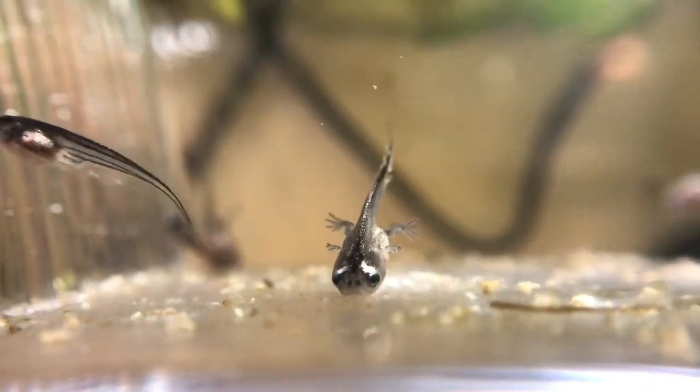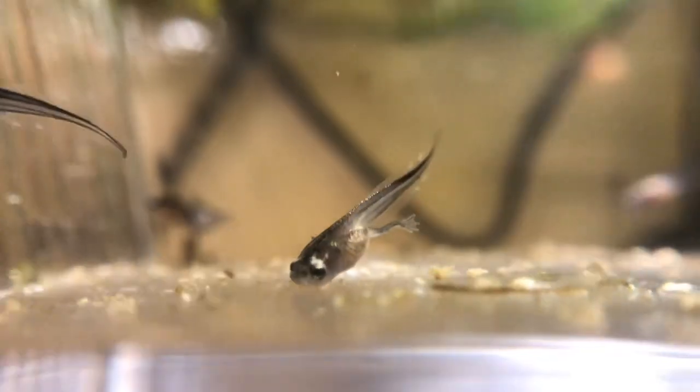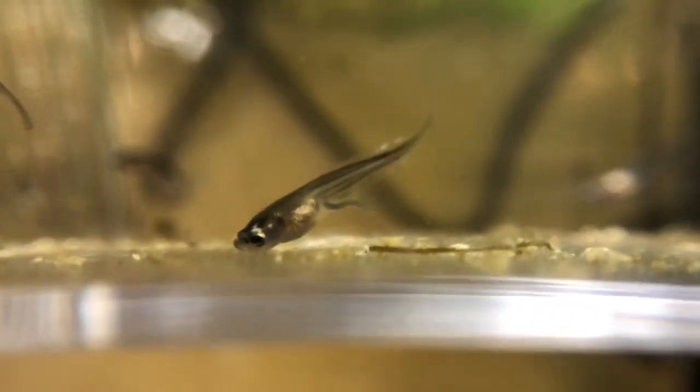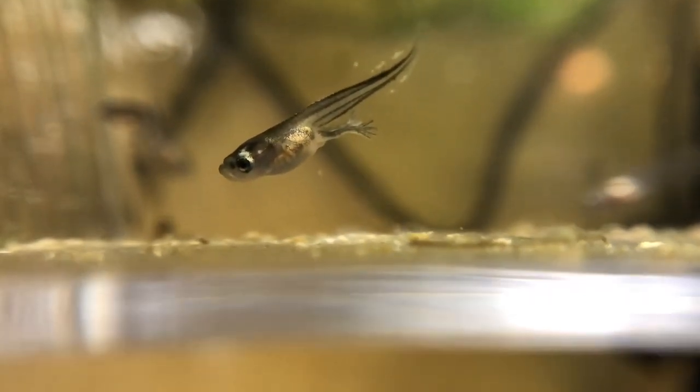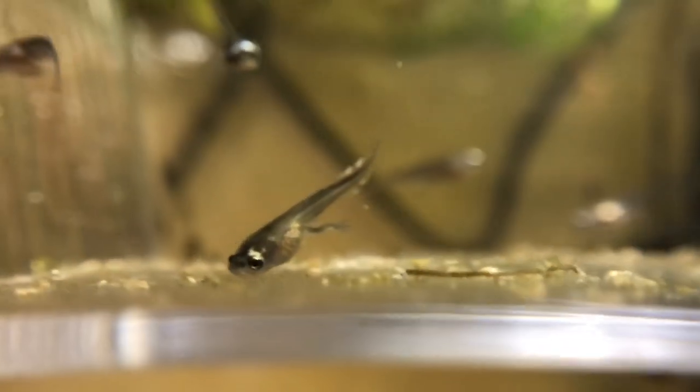You can see the tail there — it looks like it's starting to rot, but that's part of the process. That's what's going to happen over the course of the next few weeks to a month: that tail will get absorbed, and you will officially have a full frog — yay!